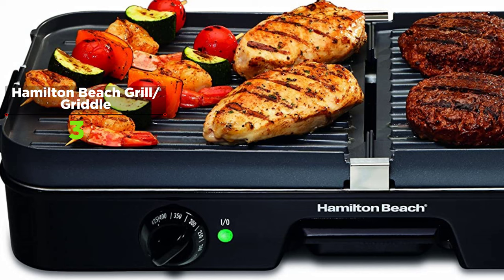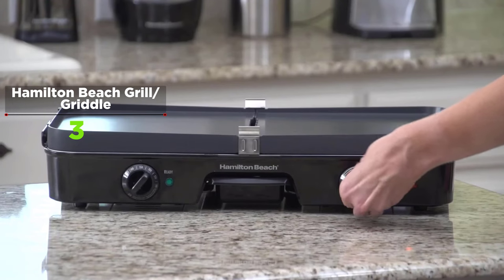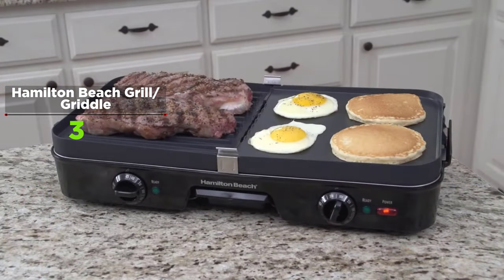The grill-griddle combo lets you make favorite combinations like steak and eggs without extra pans. Using the grill and griddle together is ideal when you want to make a whole meal at once or need to keep food separate to cater to different tastes and dietary restrictions.